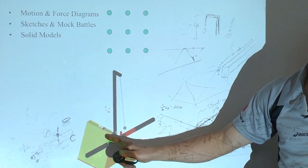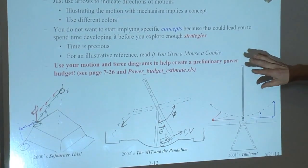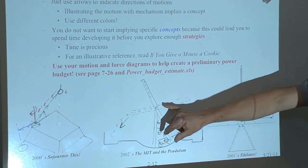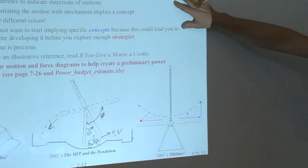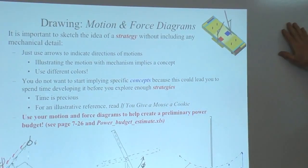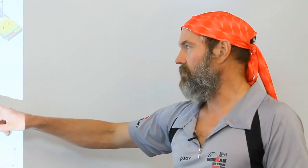This doesn't just happen by sitting down and clicking to get pretty colored pictures. It starts from motion and force diagrams. We had an idea — these are different types of contest tables — for what we wanted to occur. I start with hand sketches, no mechanical detail, just using arrows to indicate direction of motion. If you had the detailed mechanism, you lock yourself in too early. So let's use our motion and force diagrams to start thinking about this table.